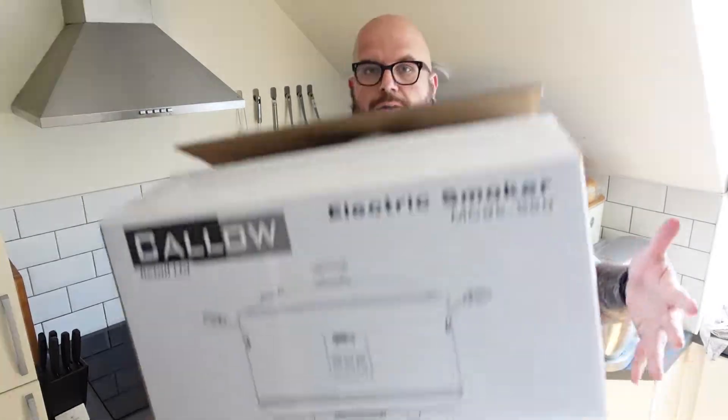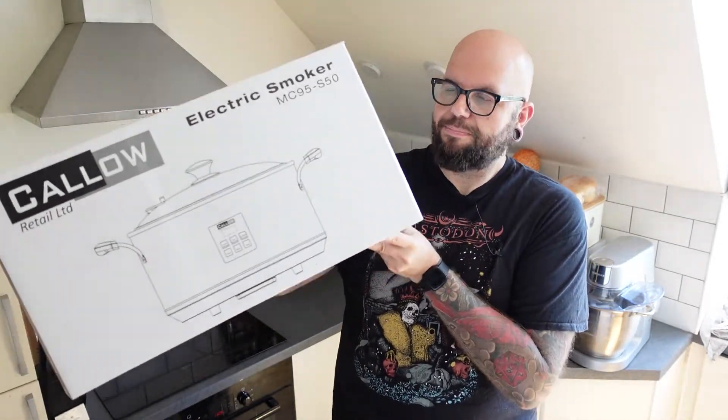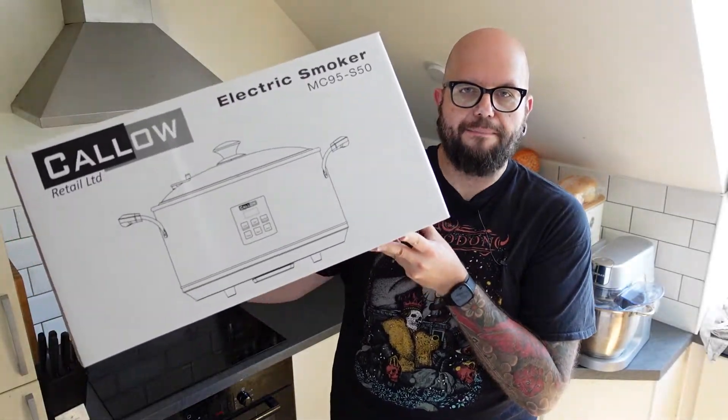Hello, good morning, good afternoon, good evening, whatever applies to you. I hope you are well and welcome to Big Foodie Geek. This is my second video after returning from a hiatus from filming on the channel, and this is a video I've had planned for a very long time. I bought a gadget way back last year and never got around to using it, and today I've got an electric smoker that you can use indoors — I'm going to be putting it through its paces and seeing if I can smoke a beef brisket with it.